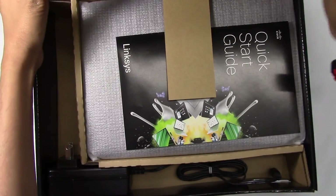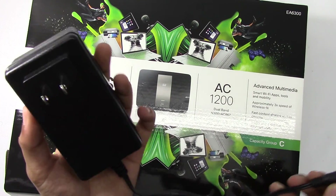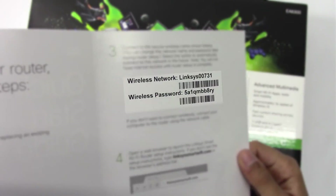Let's open the box itself. So the first thing on the bottom here you see is the power supply — it's a pretty big power supply. And on the top here you have a quick start guide. It has your wifi network and wifi password pre-configured, which I like. And here we have the router itself.